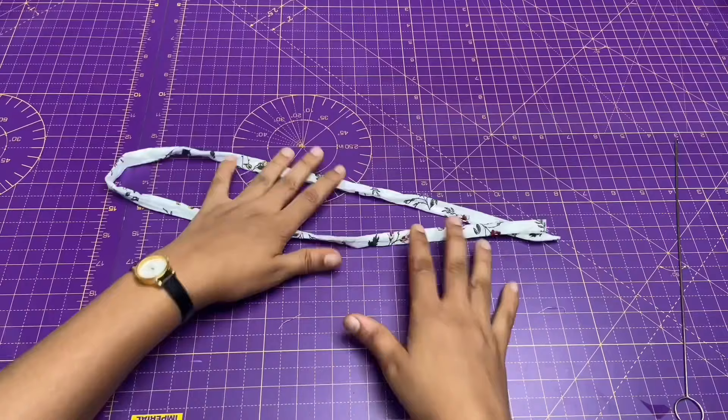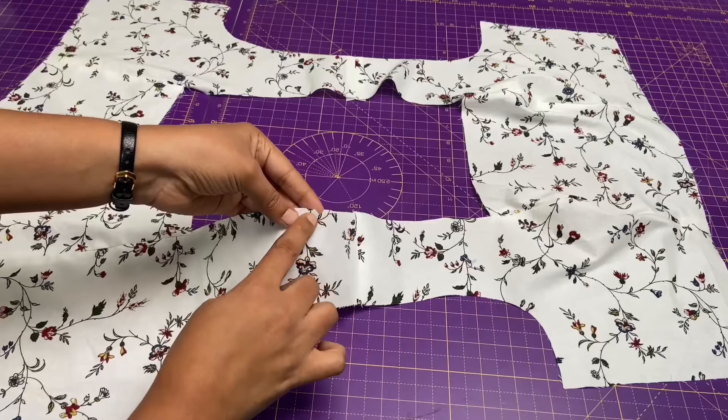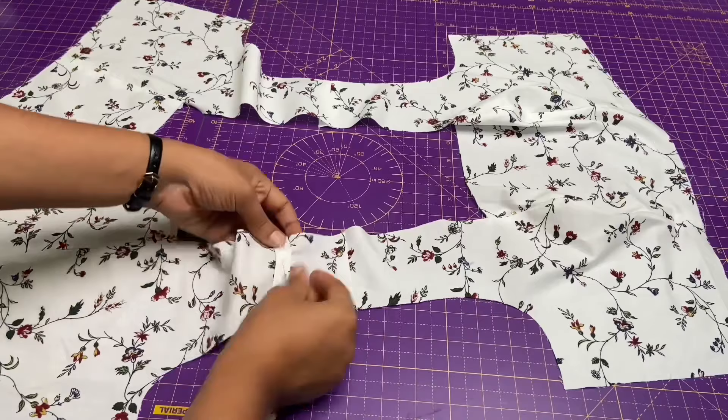Next I am going to attach both the main and lining fabric by sewing the neck. Pin in and stitch the neck all over by sandwiching the ties between the main and lining fabric at the back.